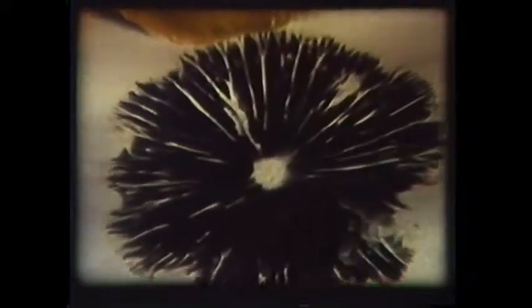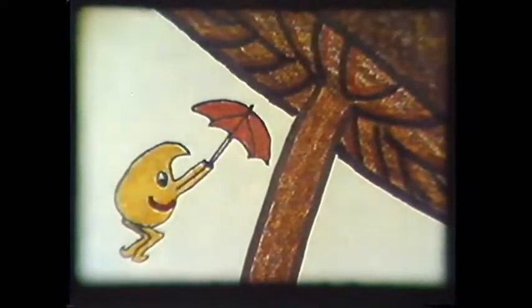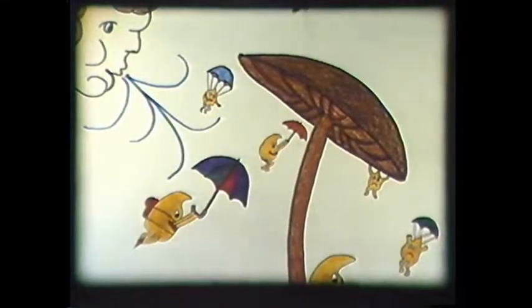To obtain a spore print, we had to cut the stem off the mushroom and place the bottom of the cap directly on a flat surface. If nature used this arrangement, there would be a billion mushrooms trying to germinate in a space that can accommodate only one. To prevent this situation is precisely the reason that mushrooms have stems. The inch or two fall provides adequate time for the spore to dry out and catch a puff of wind that can literally be the start of a trip around the world.